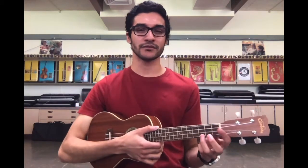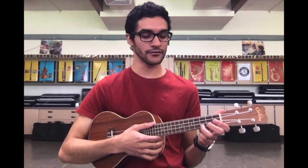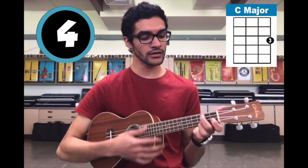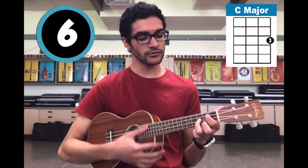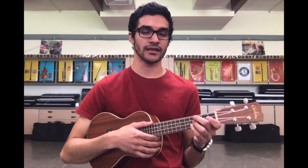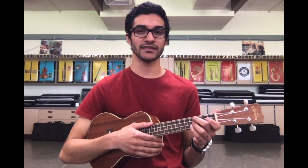I know that was really fast, but don't worry, I'm going to slow it way down for you. We're going to focus on the A section of the song, and that section can be split up into eight beats — one chord is going to be played on each beat. Let me demonstrate what I mean. I'm going to play through the A section again, but I'm going to have different information in the corners of the screen, so just follow along with that. And here we go.